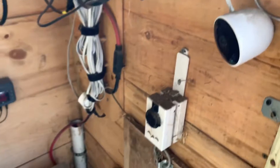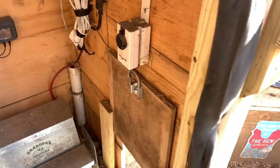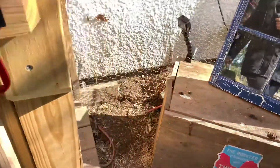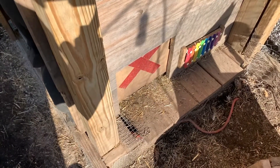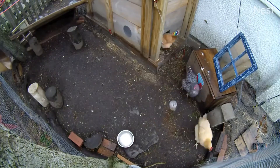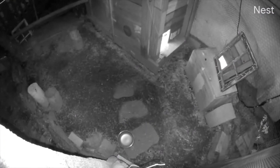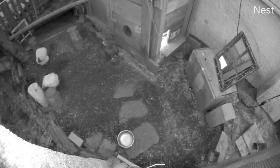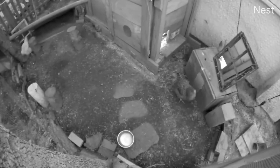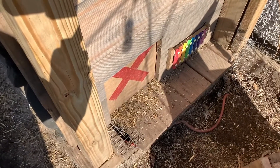That completes the full automation. I put an X on the door because we have a camera, and it makes it easier to notice if the door is closed or not. This thing has been very, very reliable — I've been using it for over 18 months. It's really worth it for the safety of the chickens, as many backyard chickens die because owners aren't reliably closing the coops at night.